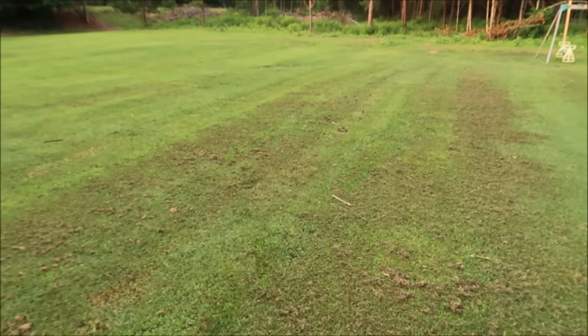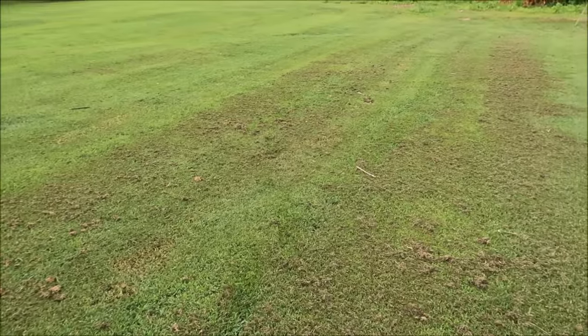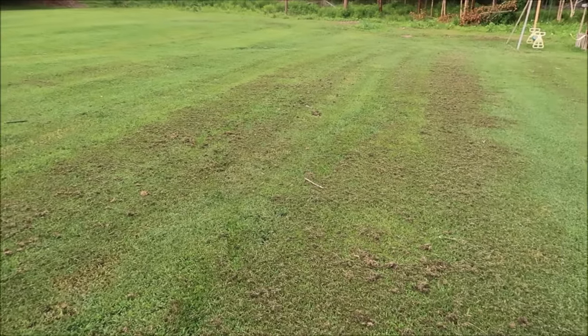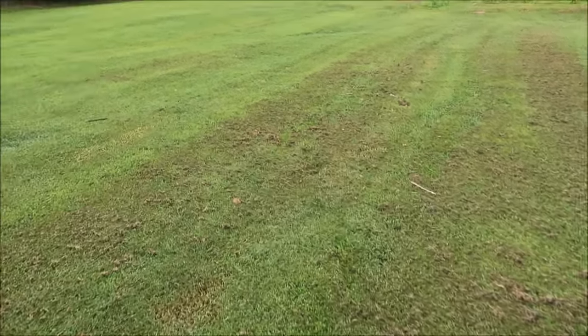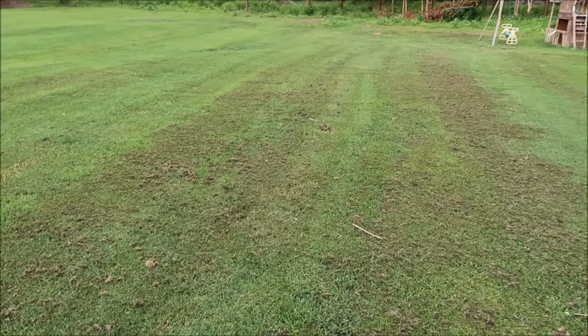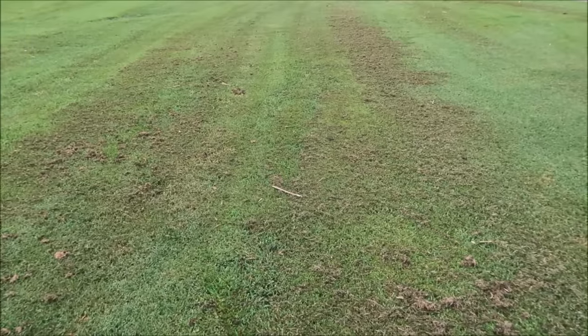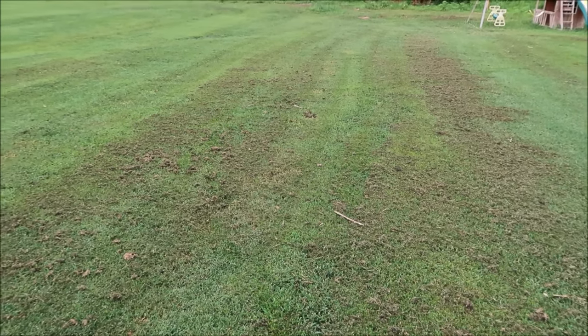Now maybe you know what I'm talking about. You go out there to mow the grass and the grass has gotten a little thick, and when you get done you've just got clippings all over the lawn. What are we going to do about that? Well, you've got the grass clippings laying on there that turn brown and just look nasty. And when they sit there for several days, the grass starts to turn yellow because it's had the nasty clippings sitting on top of it. So there's got to be a strategy to deal with it — let me give you some options.